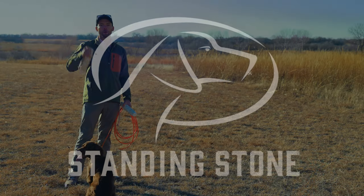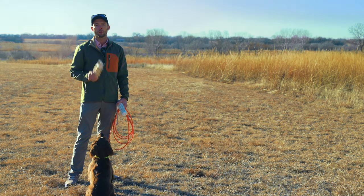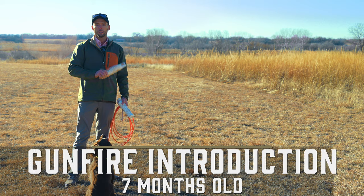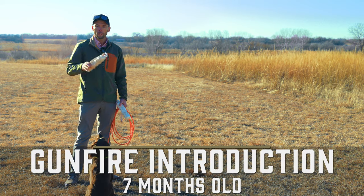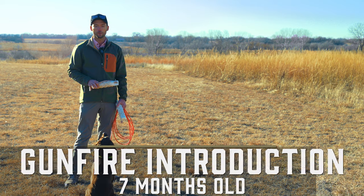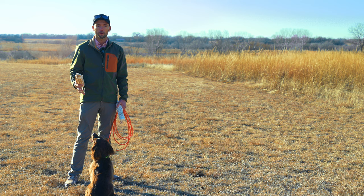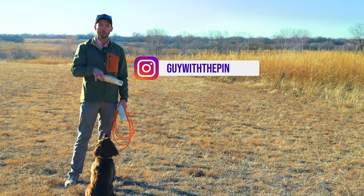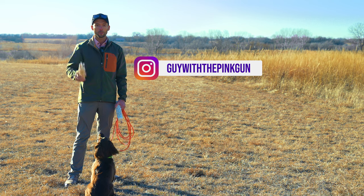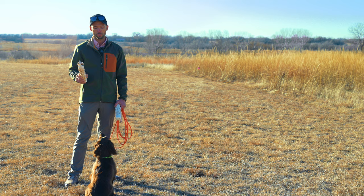Today's video is all about gunfire work. This is a gunfire introduction video. There are a couple things that are really important in this process. Tripp is a bold, confident puppy. If you do not have a bold, confident puppy, you are probably not ready for your gunfire introduction, or you're going to need to reach out so that we can help you. This is an important part of developing a young bird dog or gun dog, and you don't want to screw it up.